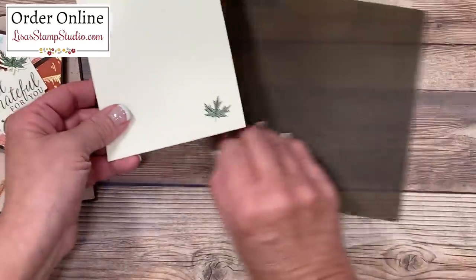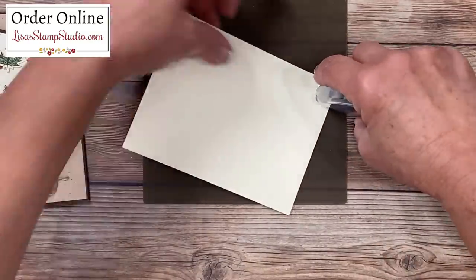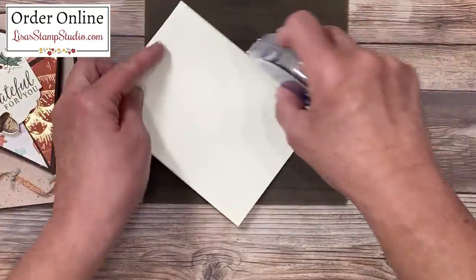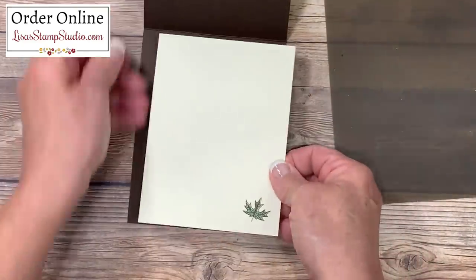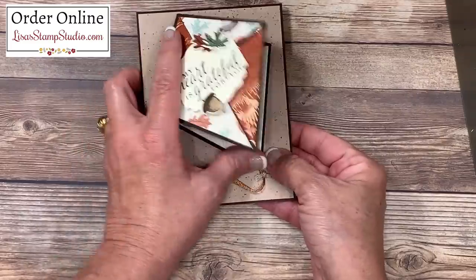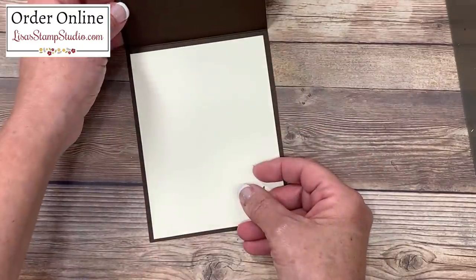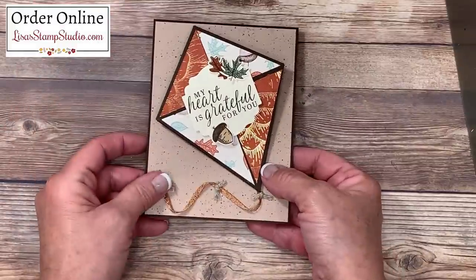Finally let's add the card base to the inside of the card — a great spot for handwritten greetings and your signature. I'll open the card base and place it inside. So not only does the receiver get a beautiful presentation on the outside with the kite fold, they also have a full area on the inside to receive your personal message.